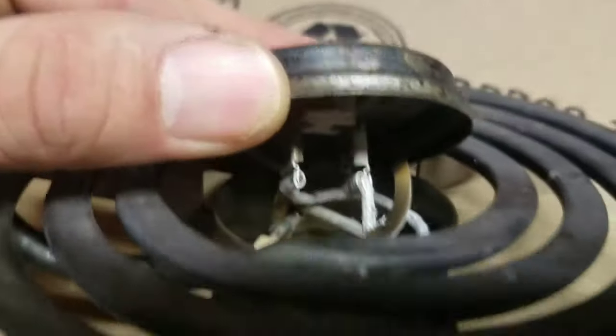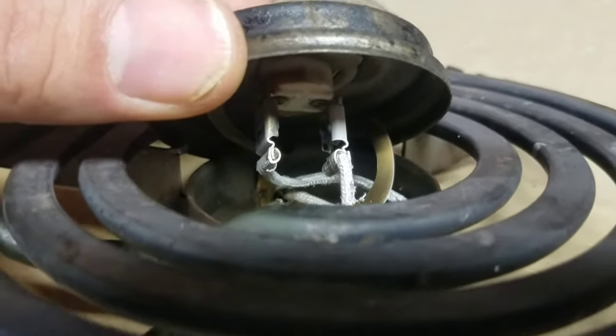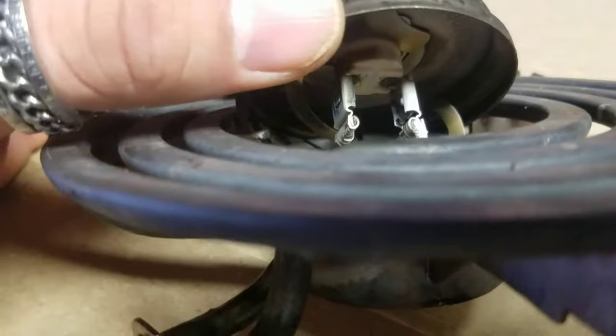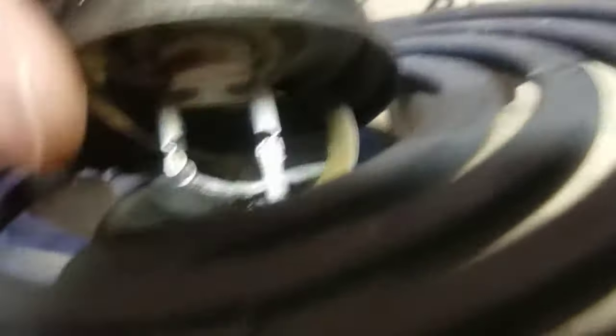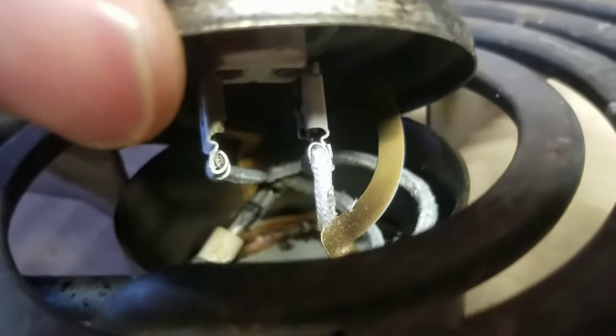Got it pulled back, exposing the under-assembly and how the wiring is. Do this at your own risk — I'm not a professional electrician or a professional anything for that matter — but I've done this on the other two burners and it works just fine. You have to pull this back kind of hard, and these two connections — I'm just gonna pull the wires out of there, not with the clips, just pull the wires straight out and connect them together.